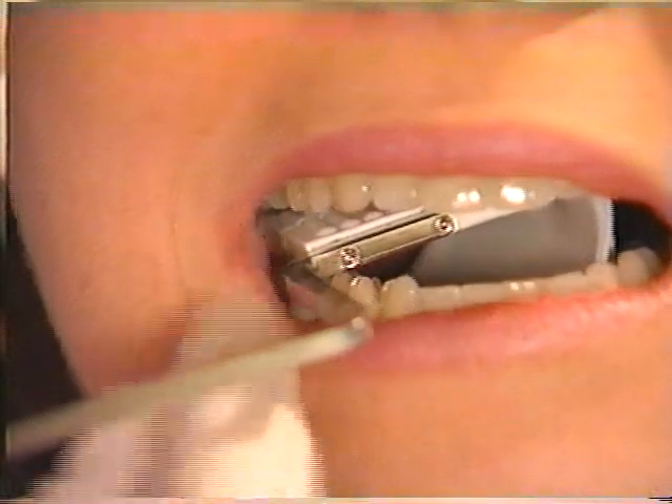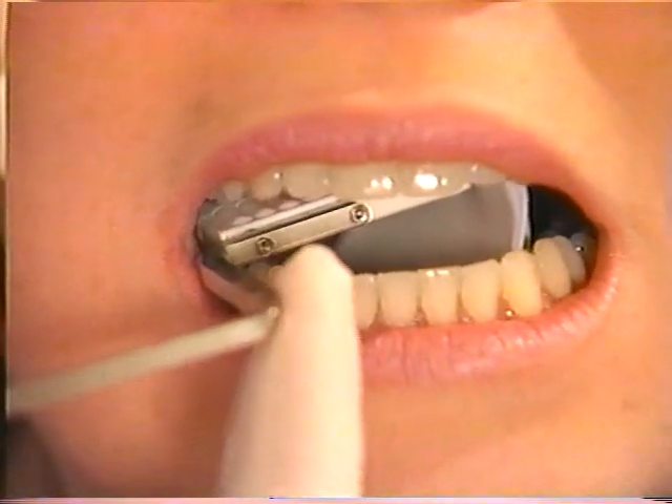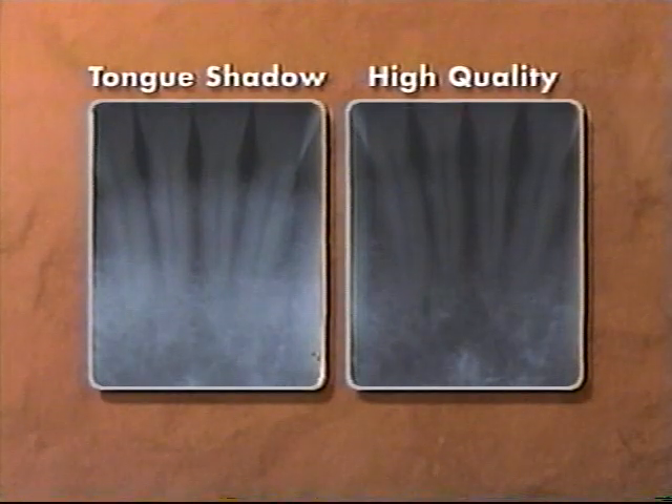Simply place the film in front of the tongue and use the bite block to gently push the tongue back as the patient closes. These radiographs illustrate the importance of keeping the tongue behind the film. In this radiograph, the shadow of the tongue significantly degrades the image quality.